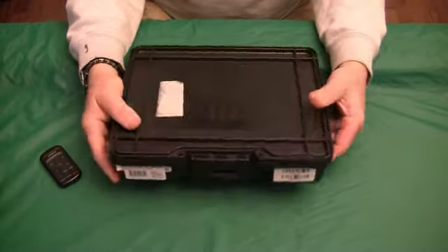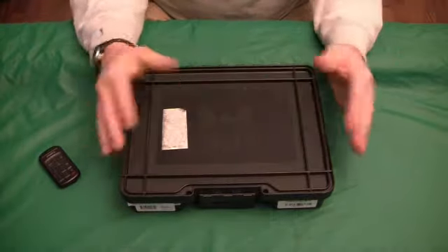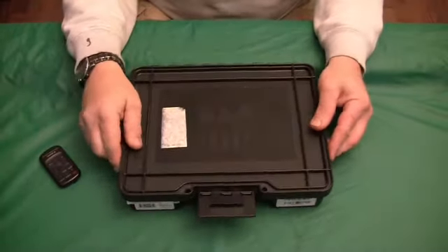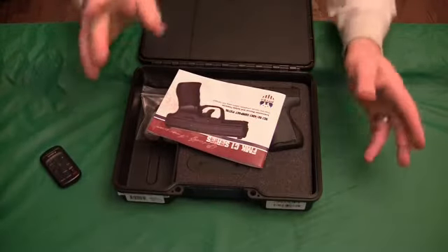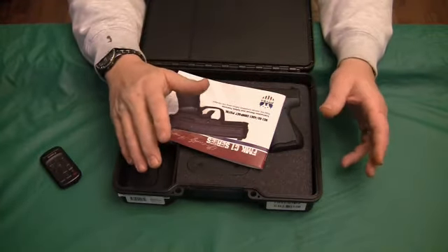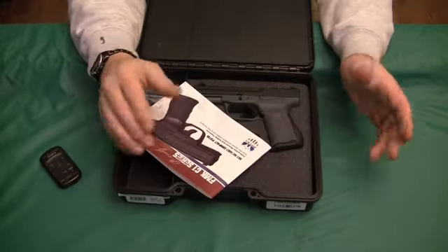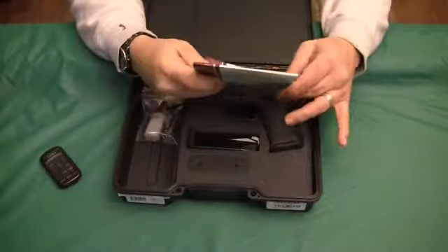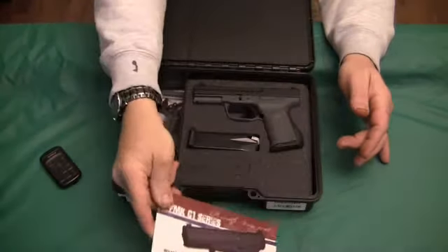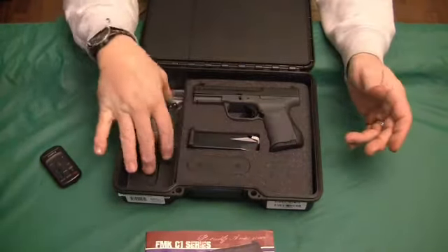It comes in a nice hard case with a carrying handle built in. A lot of people like the hard cases because you've got something to store it in your safe, or to get to the range, and it's lockable — you can put a little padlock on it. When you open it up, this is a Generation 2. You get the owner's manual, which is very informative, the pistol itself with two 14-round magazines, and this hard case with a storage area.